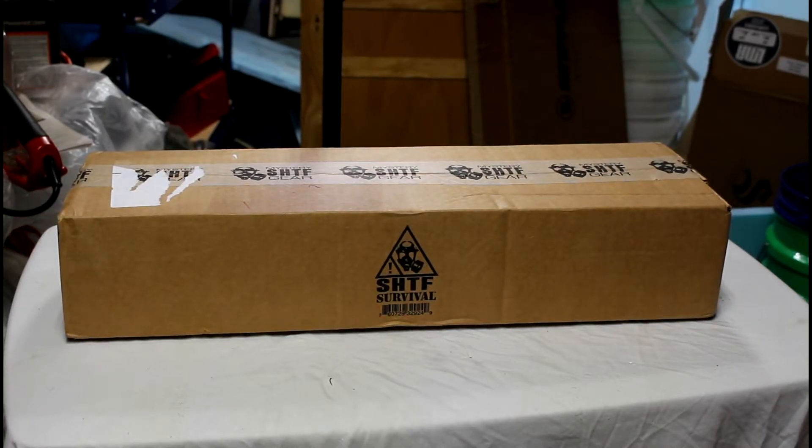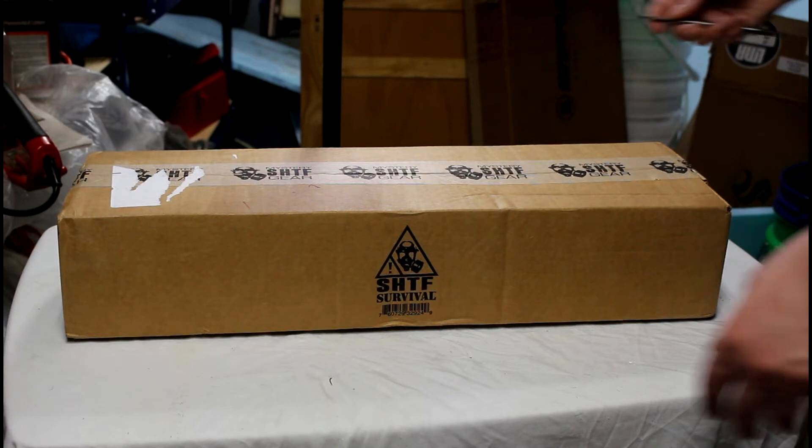Hey, how's it going guys? Today I received Bud K's August box. This is the shit hits the fan gear box. I'm going to go ahead and open it up and we'll see what we got inside.